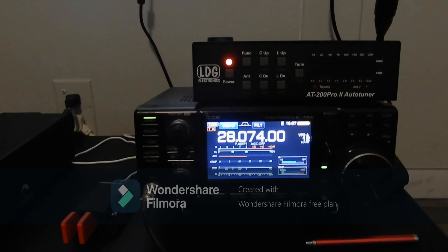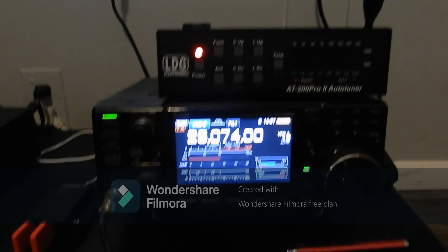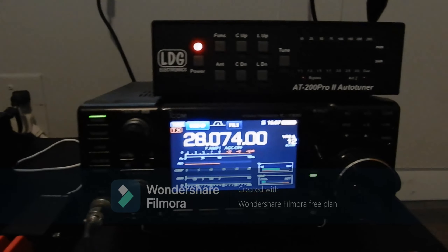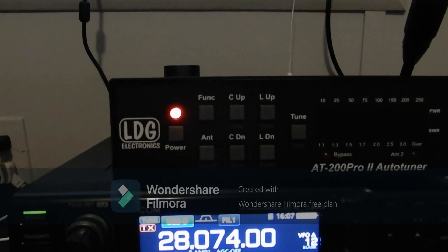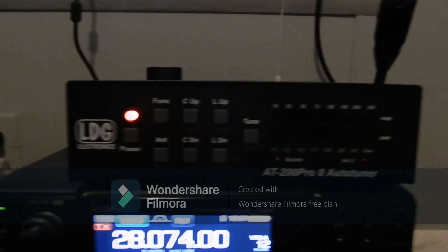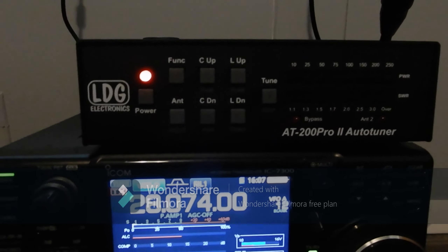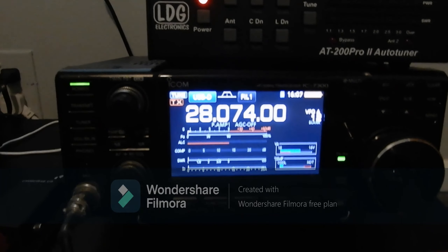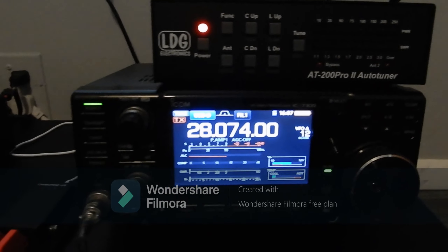Hello everybody, this is WC2F Miguel here from Tallahassee, Florida, and we're doing a check update. As you can see, I now have a LDG AT200 Pro antenna tuner. We're in the 10 meter band right now and we're having an opening, using the Icom 7300.